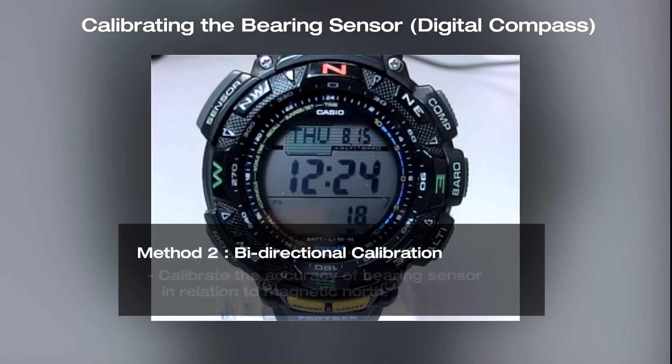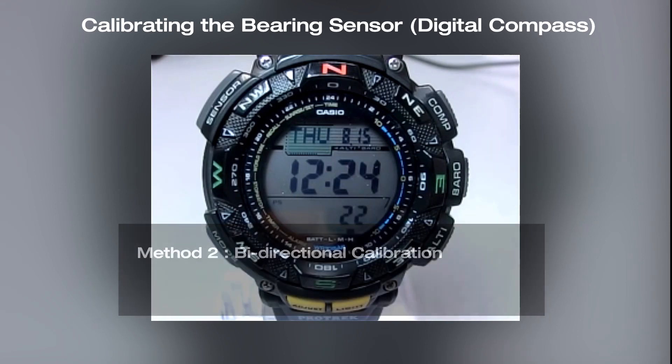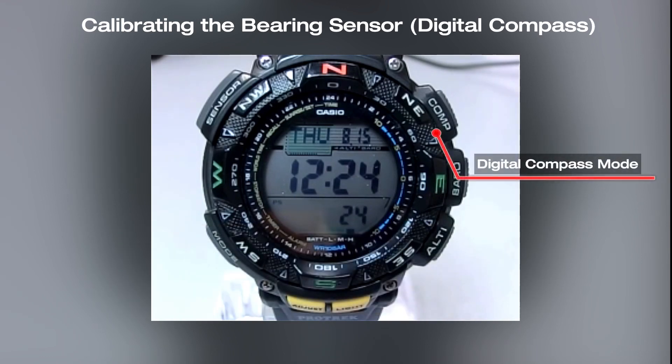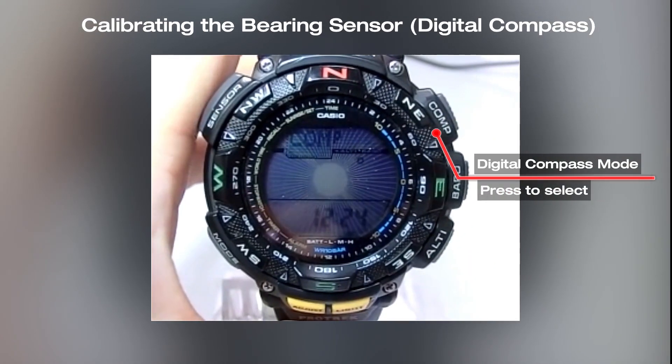The second method is bi-directional calibration with reference to magnetic north. Start the digital compass mode by pressing the compass button and hold down the adjust button until set hold disappears.